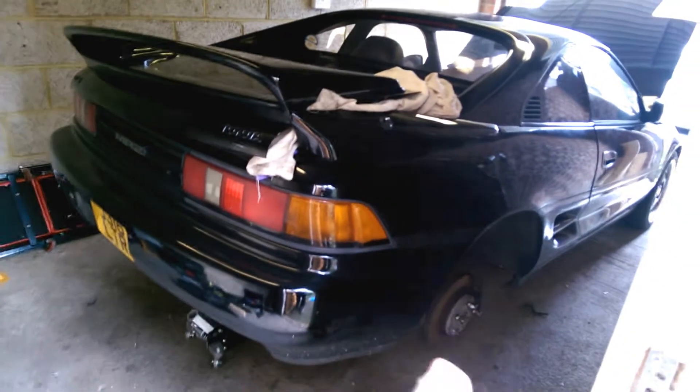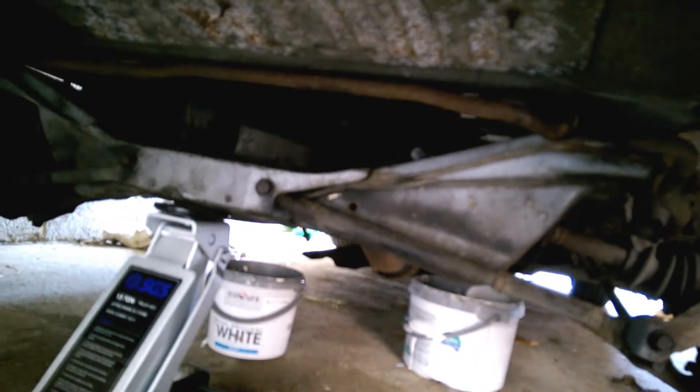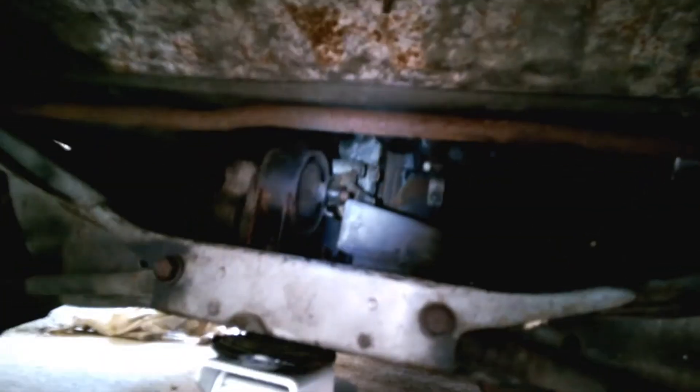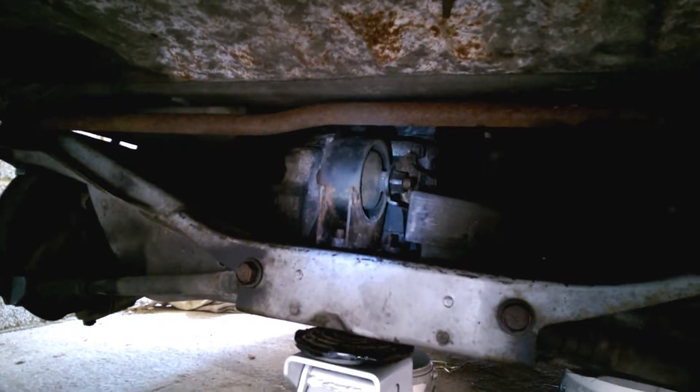Need to basically disconnect all of the suspension components today. The theory is that we take all of the suspension components out. The exhaust is already off. Take the rear subframe cross member out. We've got to disconnect the wishbones, suspension, brakes, the rest of the exhaust. Unbolt the rear engine mount from the cross member. Unbolt the cross member from the car.